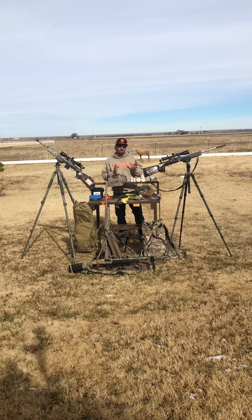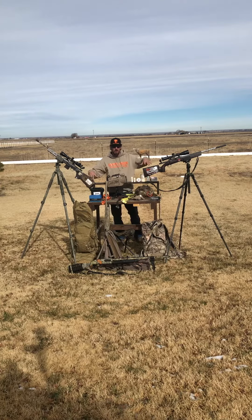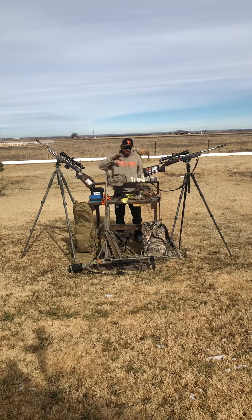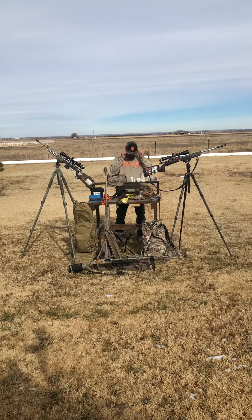Hi everybody and welcome to the first episode of the Coyote Calling Academy YouTube channel. We're going to use this for stuff like today's gear dump. In future episodes we'll break down all the gear a little more, cover new gear, and do some call demos of different calls.